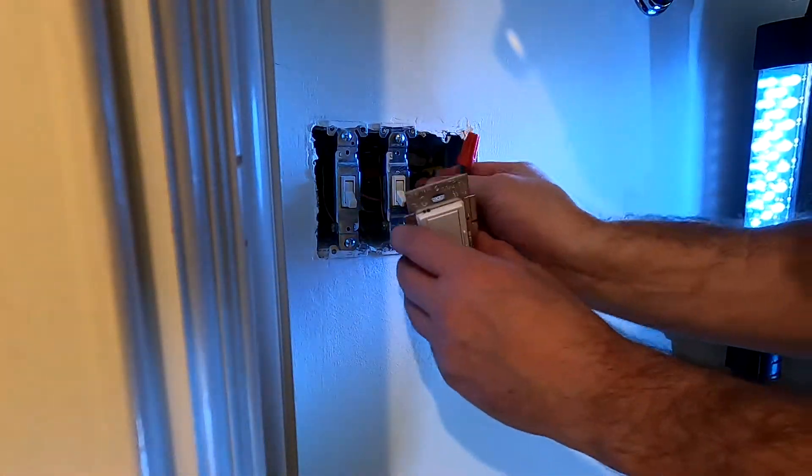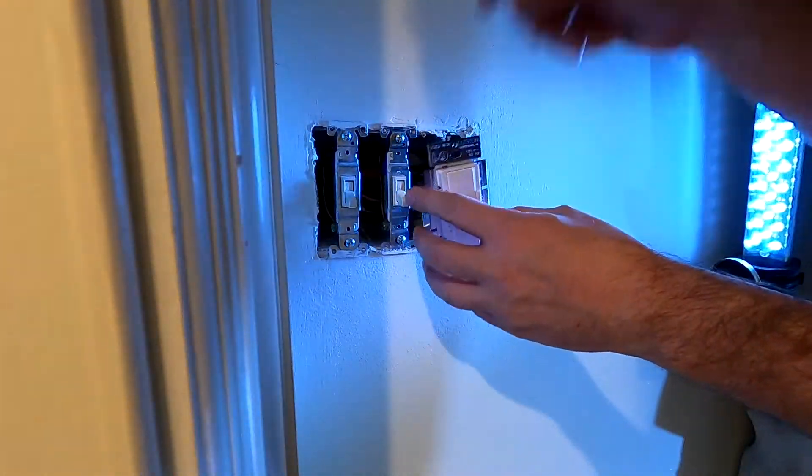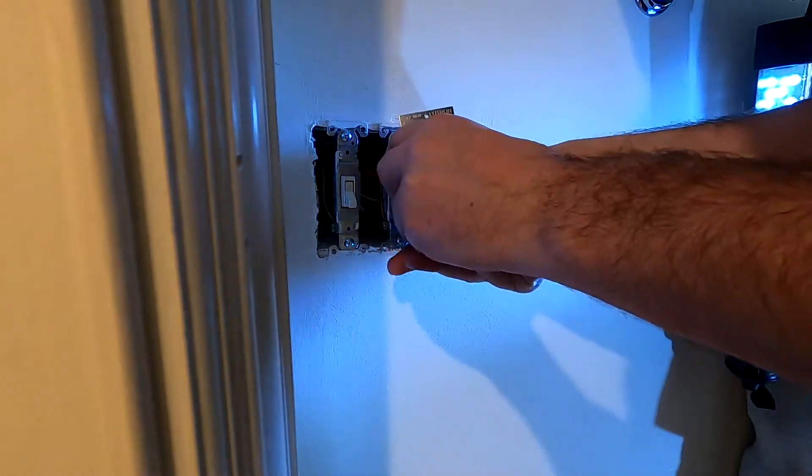I'm going to tuck everything back into the box. It's a nice deep box, so there's a lot of room for this part.